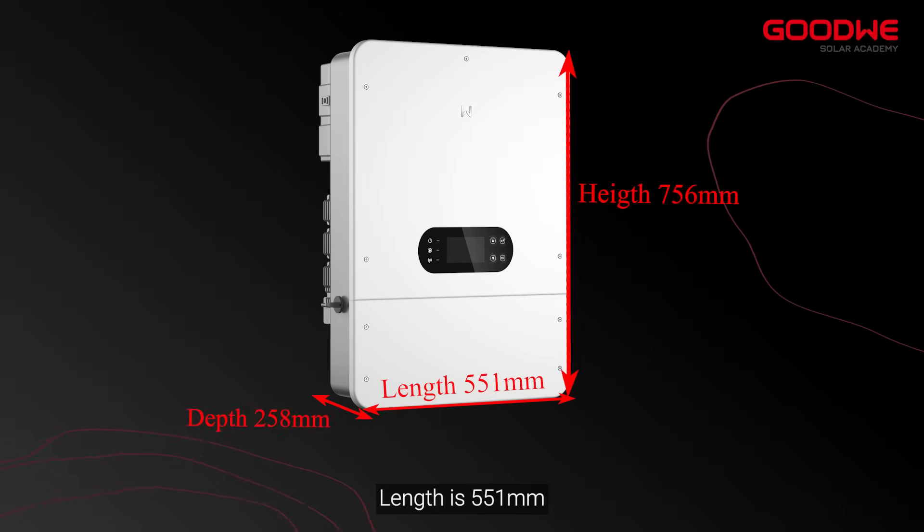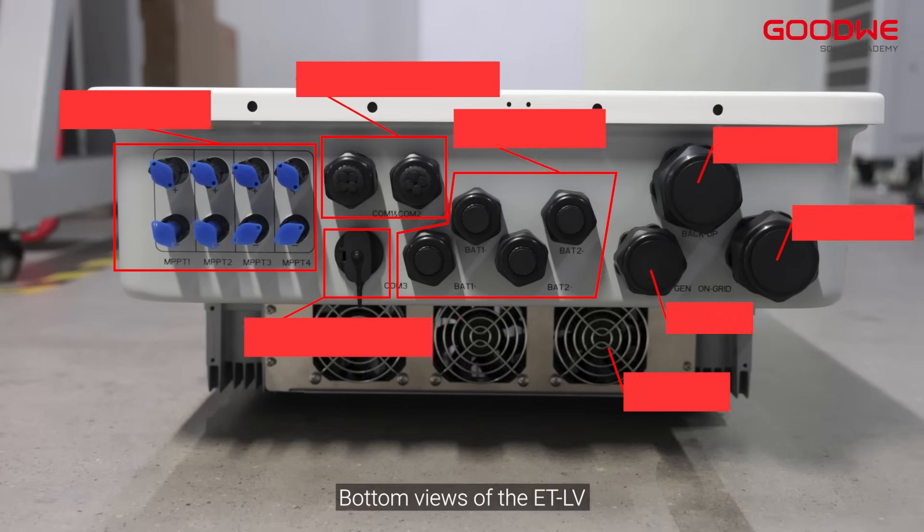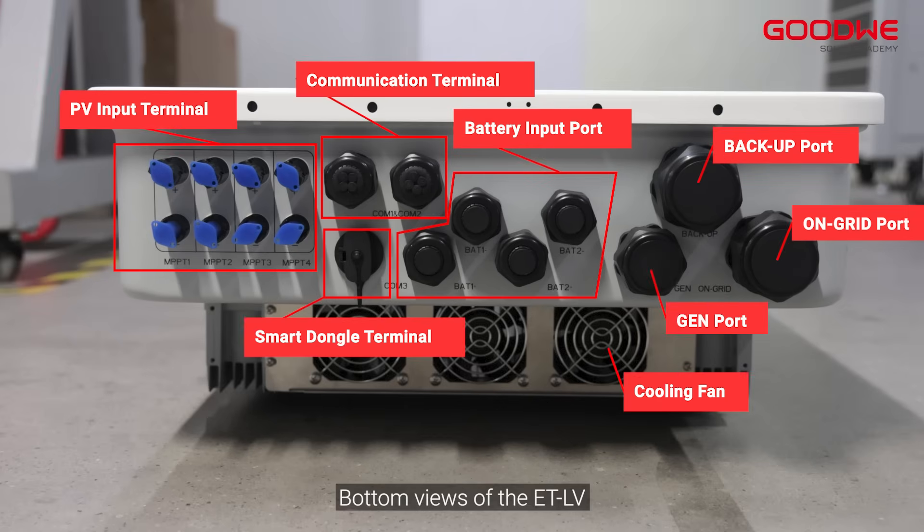The length is 551mm, depth is 258mm, and the height is 756mm. Bottom views of the ETLV show many ports for different functions.